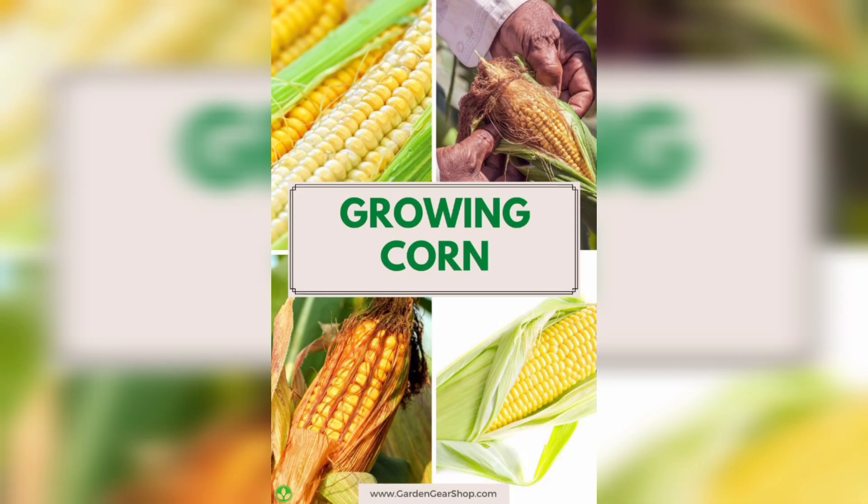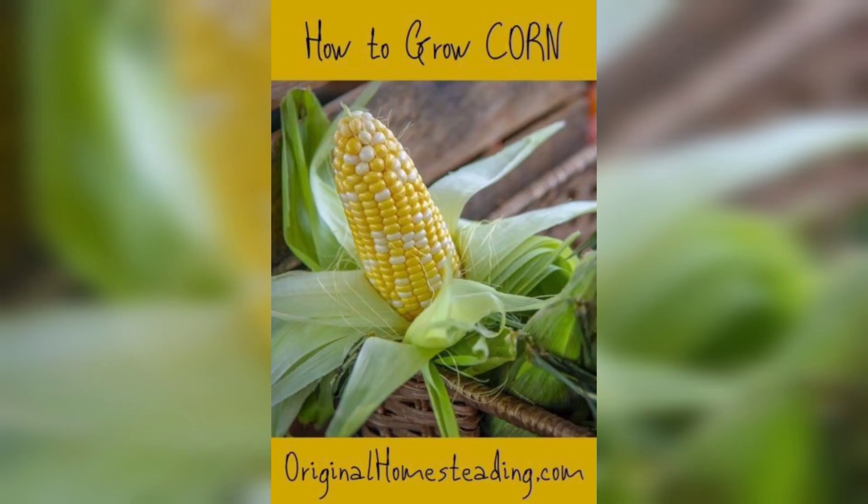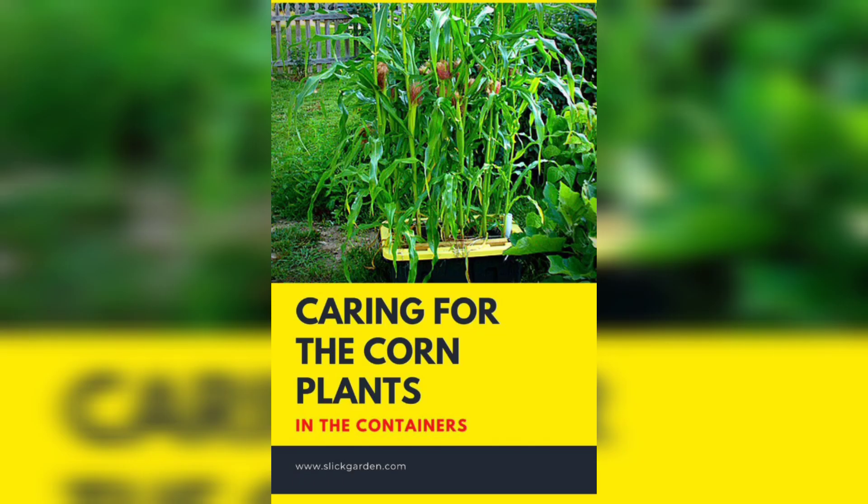This will provide the optimal conditions for your corn to thrive. To prepare the soil, I recommend adding garden compost or well-rotted manure to enhance its fertility. Spread a generous layer of compost over the garden bed and mix it into the soil using a garden fork or tiller. This will help improve soil structure and provide essential nutrients.